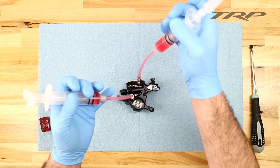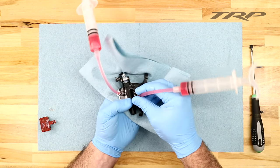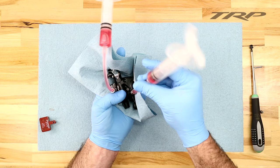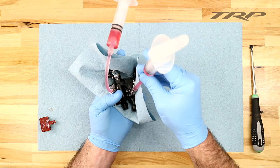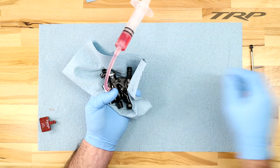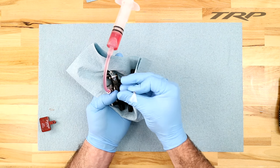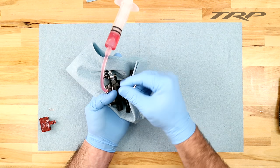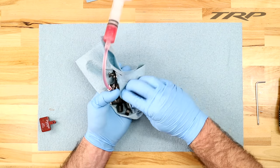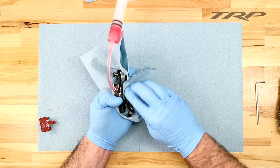The first step now is to remove the caliper side syringe. Again, keeping everything level with the ground to avoid any excess spillage, remove that caliper side syringe. You can then go ahead and reinstall our caliper side bleed port plug. Clean off any excess fluid that might have spilled out, but notice I've left the reservoir syringe still attached.